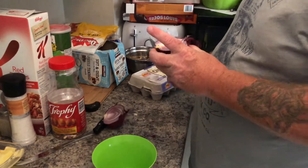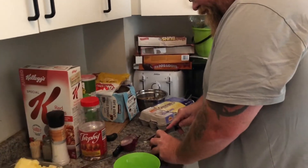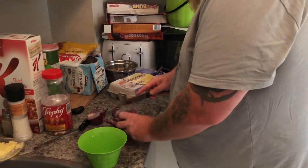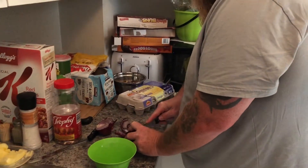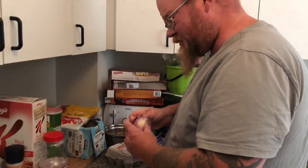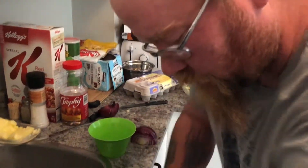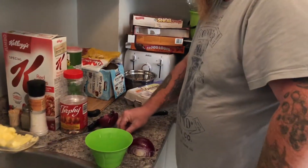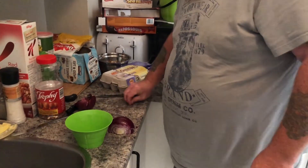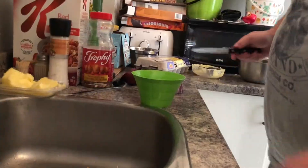You ever just need a good cry? Get an onion. I love onions in everything. I'm sure there are people wondering what I'm doing to the onion — I'm cutting it. Everybody has their own different ways of doing it — nice slices, little pieces.